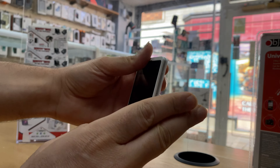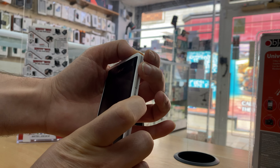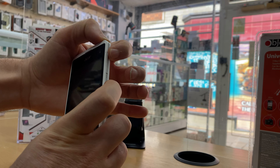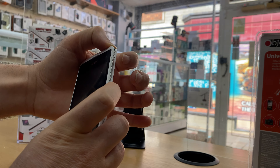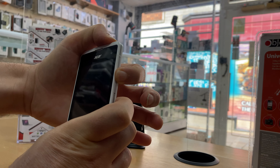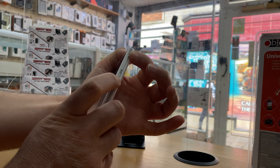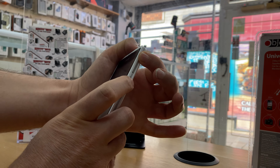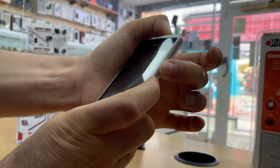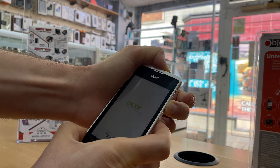It will vibrate twice — not on the first vibration, but the second vibration. When you feel the second vibration, let go of both buttons and immediately press and hold the Volume Down button. So: Volume Up and Power at the same time, wait for the second vibration, let go, then immediately press and hold Volume Down. Keep pressing it until you see the screen.